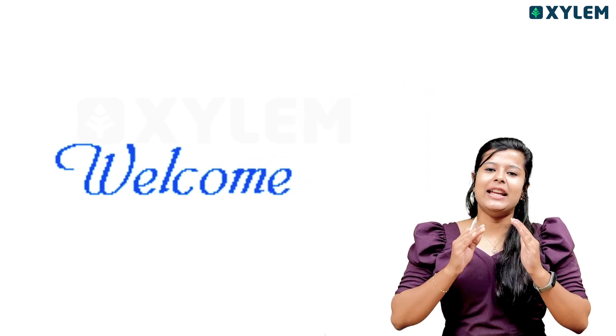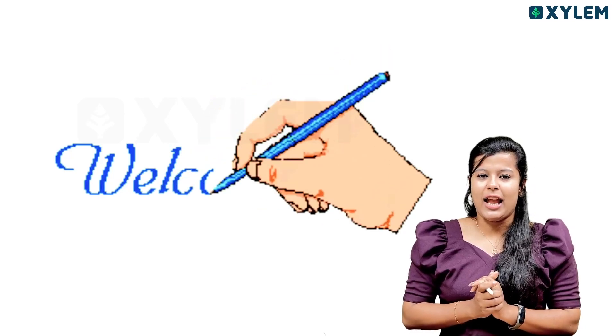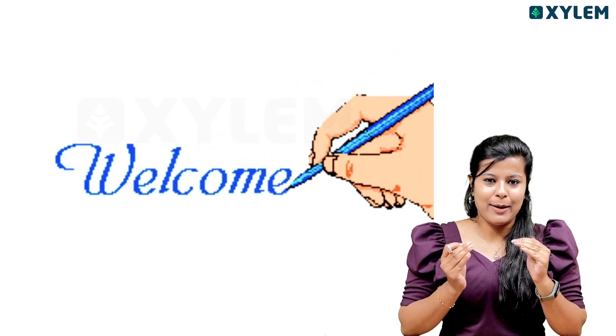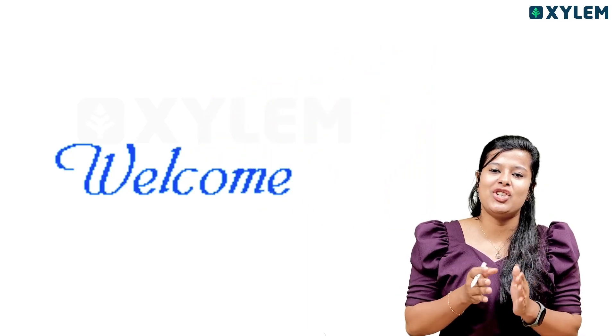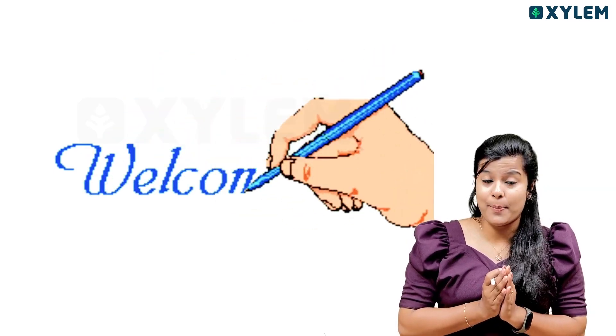Now, in front of you there is a competitive exam — the USS exam. We have to start the preparation. We will crack the USS exam in a great way.